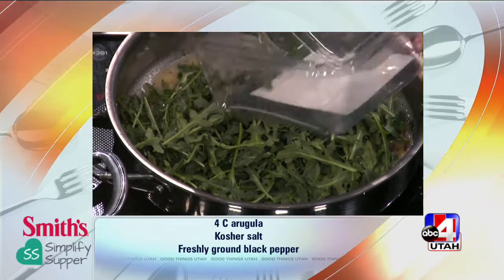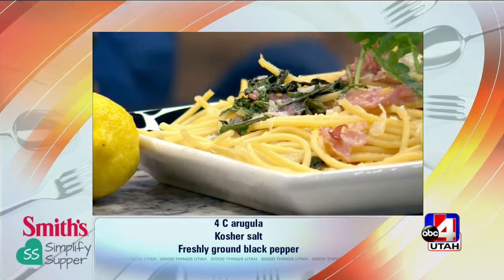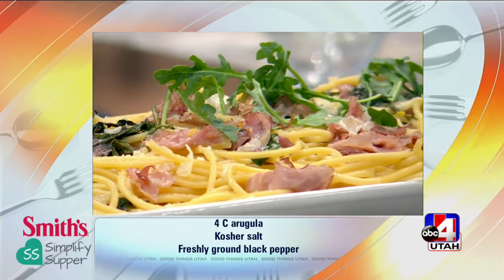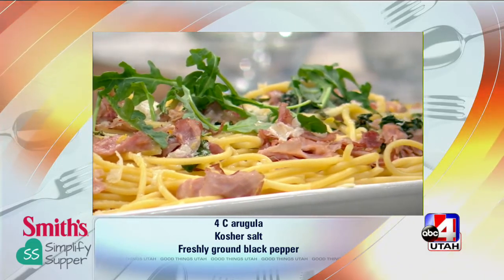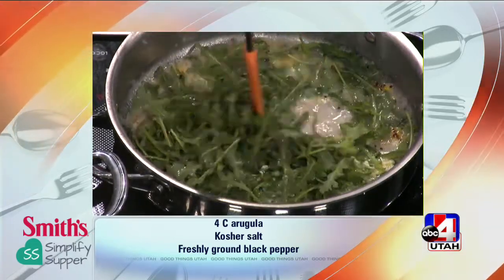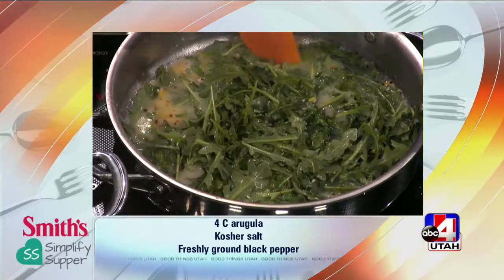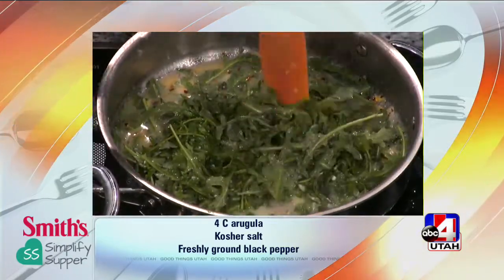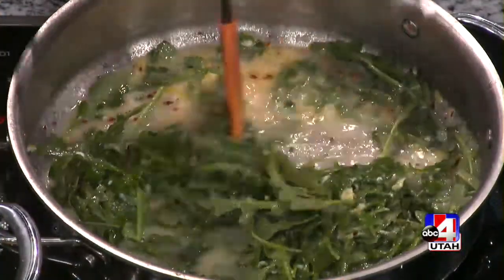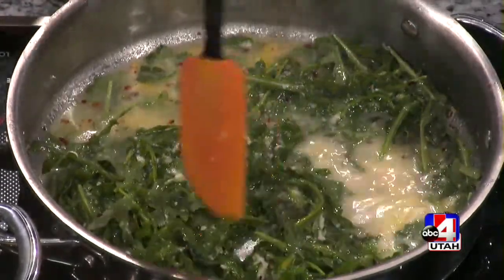What you end up with is a dish that looks like this. We're going to stir this so the Parmesan doesn't burn on the bottom. Once the arugula cooks down, it really lets those other flavors take center stage — you've got the brightness from the lemon and the heat from the red pepper flakes. It's just such a great color. It's like you're eating spring. Look how colorful and delicious it looks, and you can see how much that cooks down.